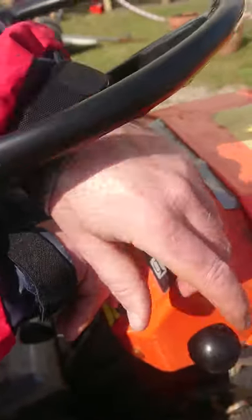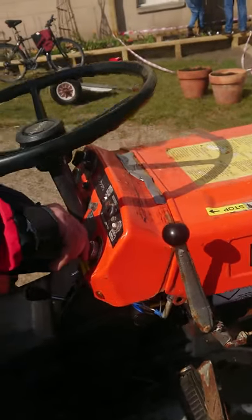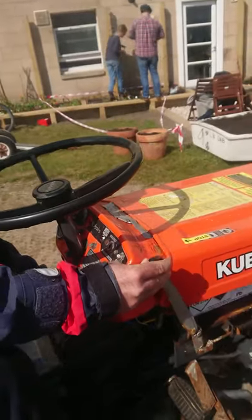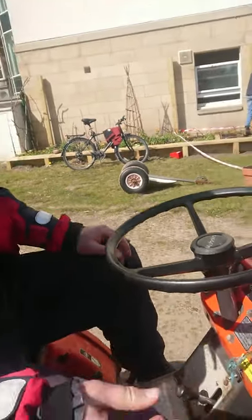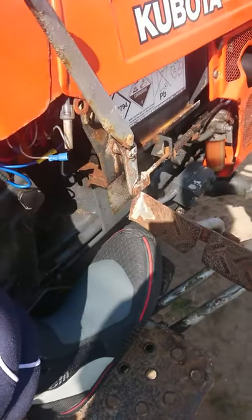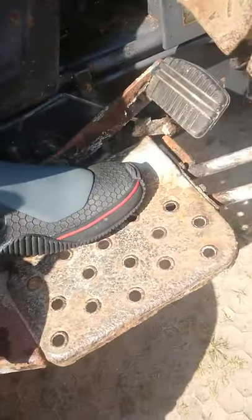Now the tractor's been warmed up — give it a bit of throttle, which is this lever here, and keep the clutch down. To go forward it's just this pedal here. To go backwards, same pedal.